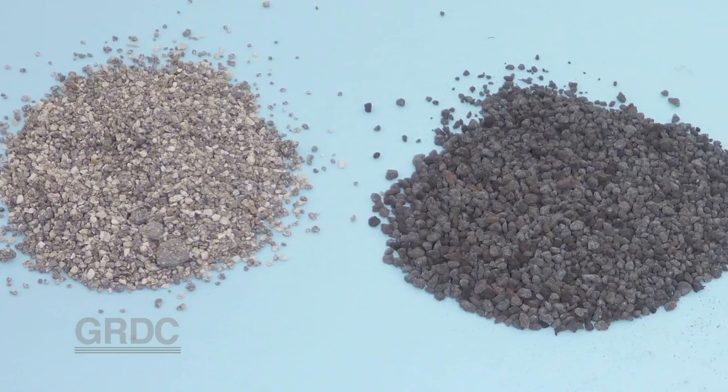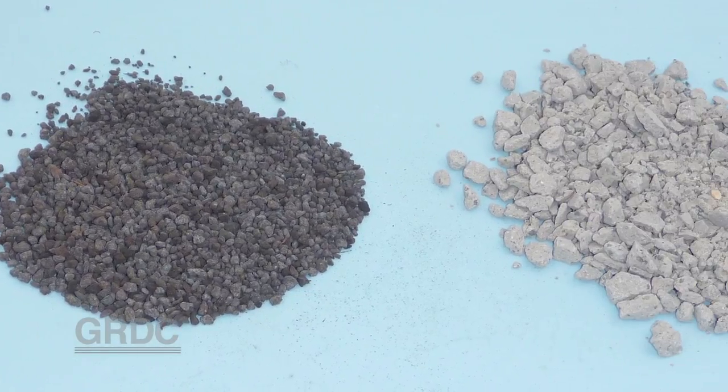For the best success, it's good to put the inoculant as far down in the soil as possible, as a granular inoculant in furrow.